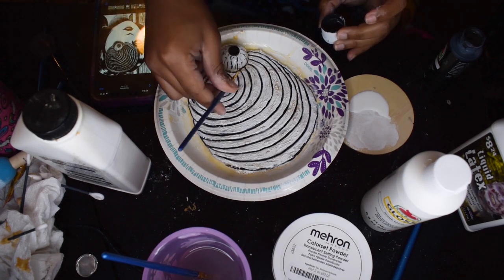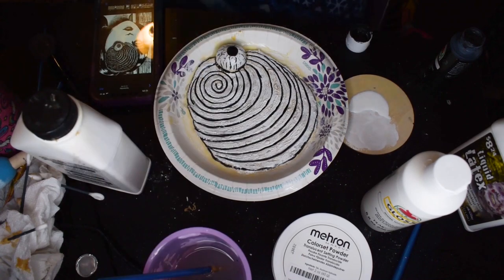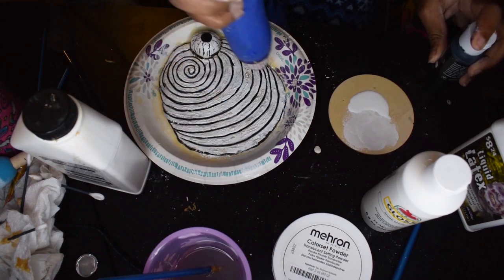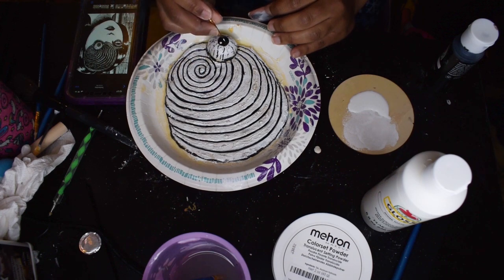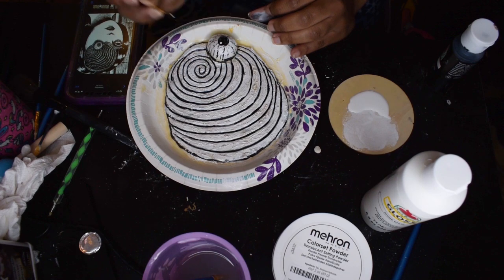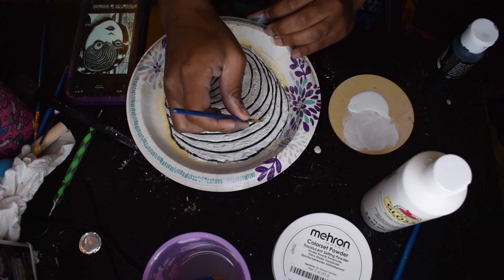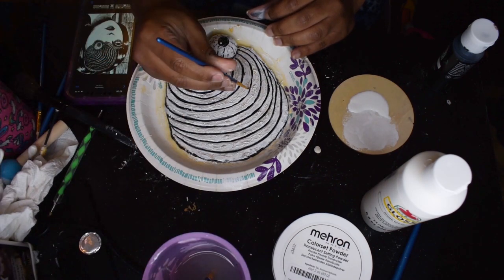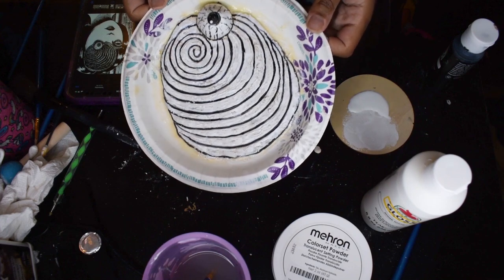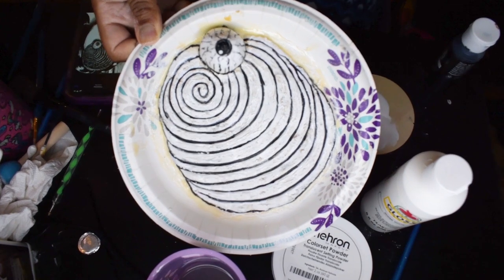And then checking my references and defining my eyeball a bit more. So that's what it looked like so far, but I still wanted some more detail. I added the little shine to the eyeball using some white paint and then did some more little shinies and reflections with the white paint on the eyeball. I also went in and touched up some portions of my prosthetic with more paint. At this point I still felt like it looked too flat — I wanted more detail.